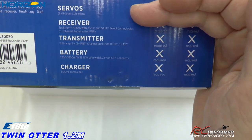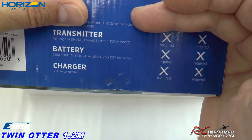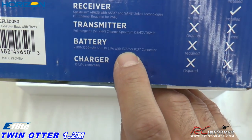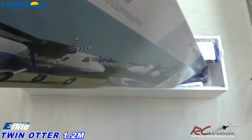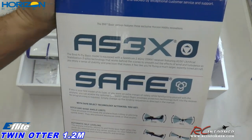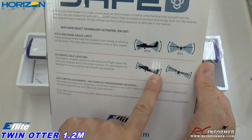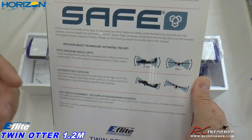The transmitter requires a full range of six to five channels for plug and play, and you need a DSMX or DSM2 radio. Batteries are 2200 to 3200 three-cell LiPo with either an EC3 or IC3 connector. AS3X is the flight stabilization system. SAFE Select is what limits your pitch and roll, and it automatically self-levels, making the plane very easy to fly especially in wind or if you're a beginner.